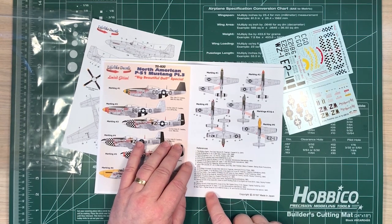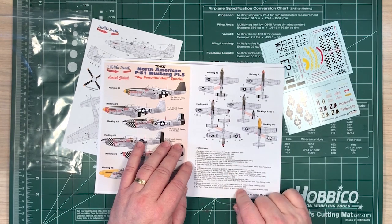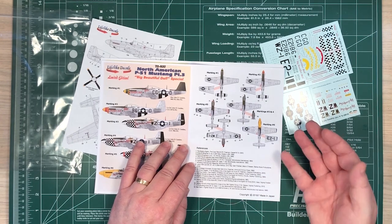18 references were used in putting this information together. I like what Lifelike Decals do — they do a lot of research and they give you all the references they've used. It's almost like a reference document.